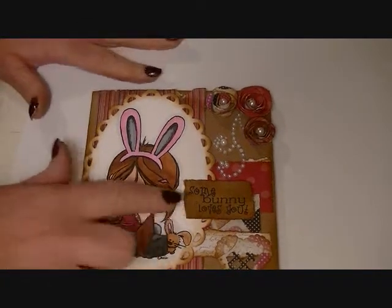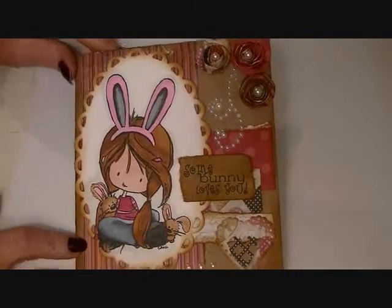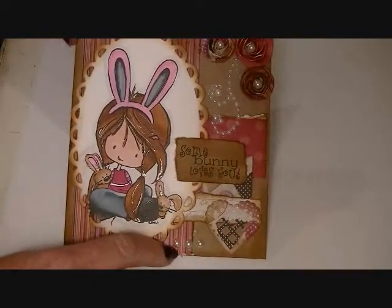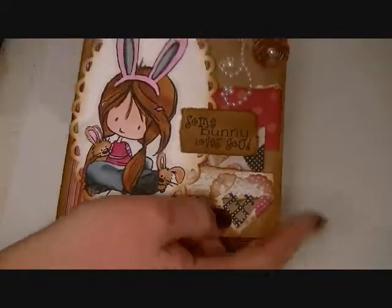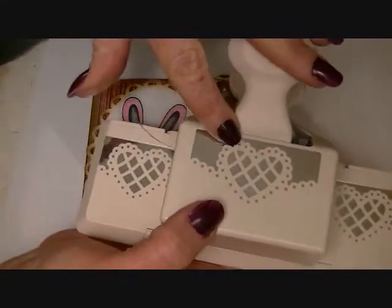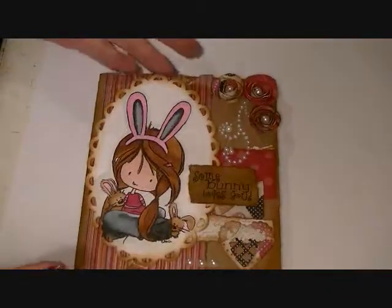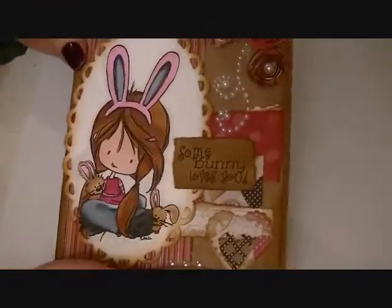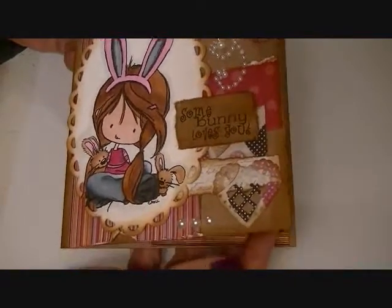The sentiment comes with the digital stamp — it says Some Bunny Loves You. And then I used some flatback pearls here. This is the heart punch — it's part of the border punch that I picked up at Michael's; if you watched my haul you'll see it. What I did was I just punched this out and then cut that one heart out. I really like that punch. I should have gotten the one that is just the heart punch too — I think I would use it quite a bit.